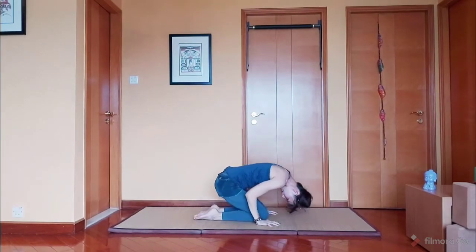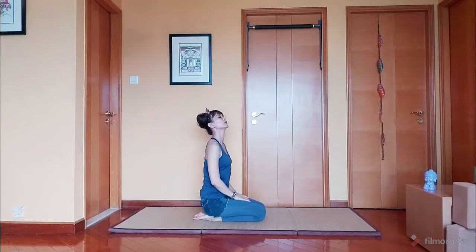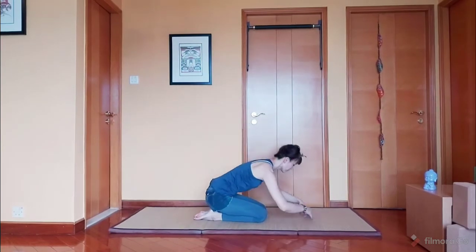And slowly come down. And rest here for a bit. Or you can go into a child's pose.